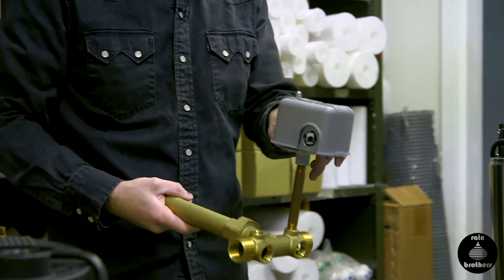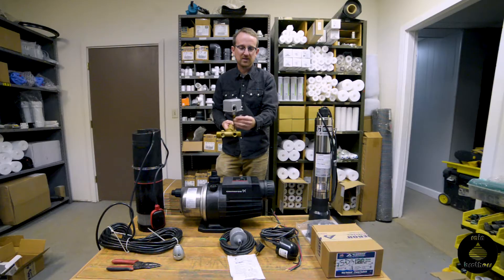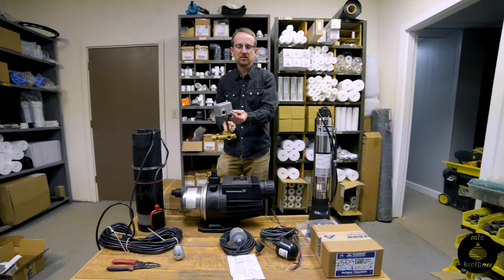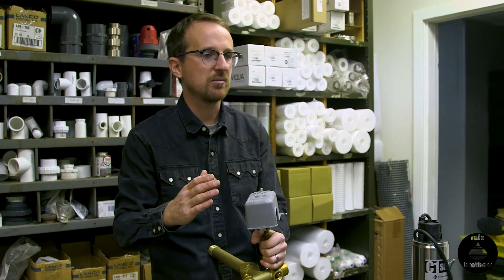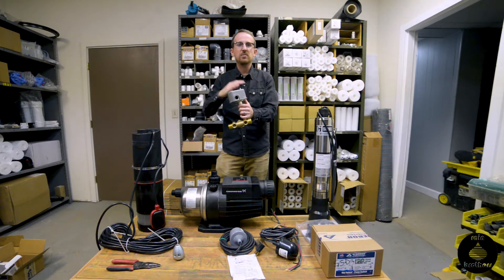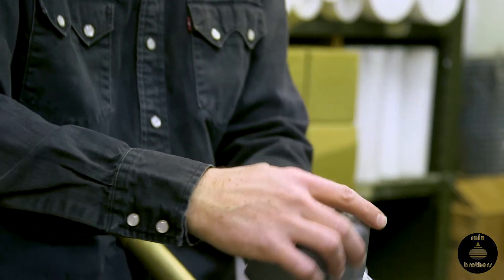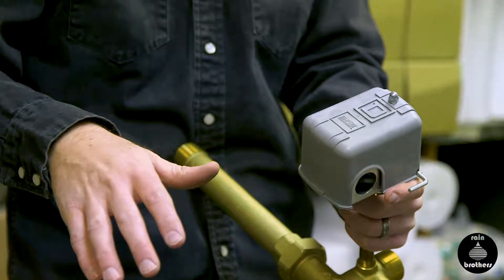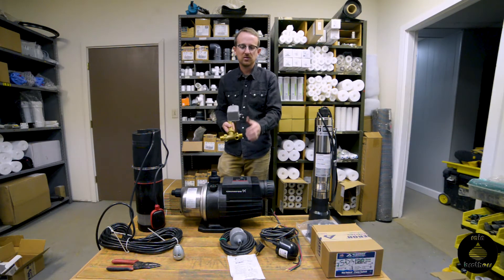Ordinarily a standard pressure switch is just a straight box, but this is a low-level cutoff switch. You'll notice it has a side silver toggle lever. What this does is detect when the pressure in your system drops below 20 PSI. If your pressure dips below 20 PSI, the chances are good that you have air introduced in your line, and this will automatically flip and cut the circuit on the pressure switch and turn the pump off. It's a great, inexpensive addition to a jet pump.